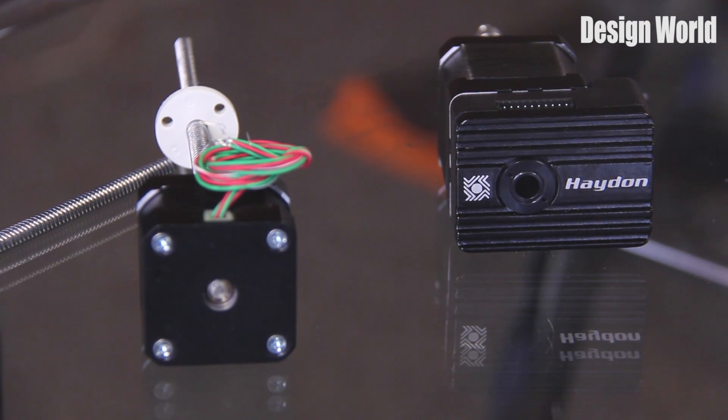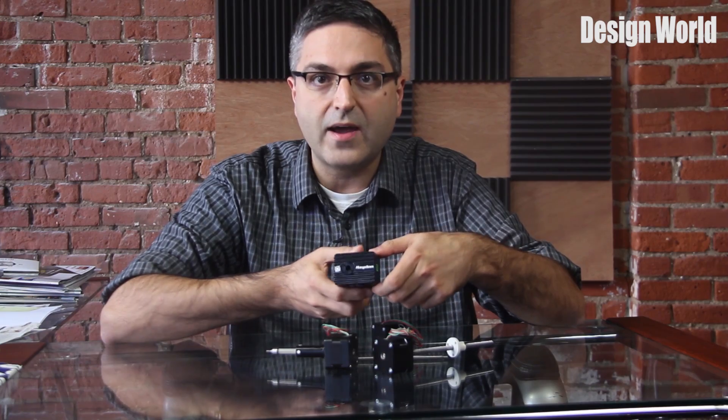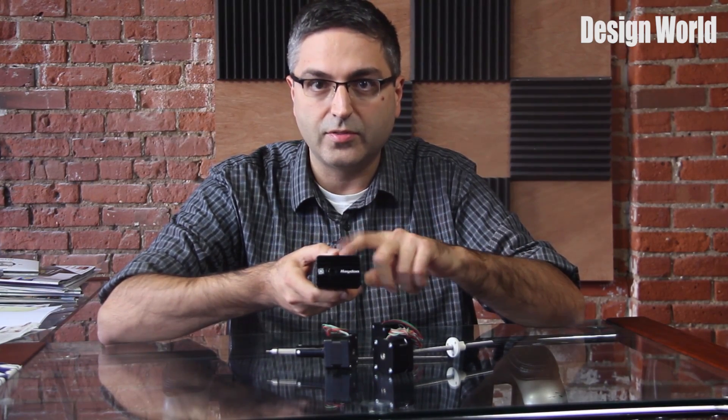The size 17 linear actuator can also come with an integrated IDA drive mounted to the back of the unit, as shown here with this one here.